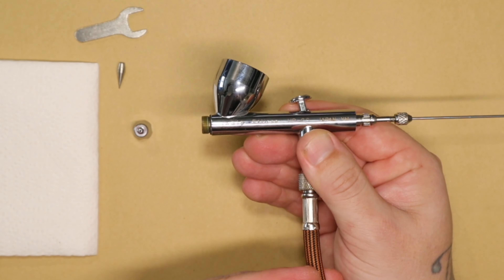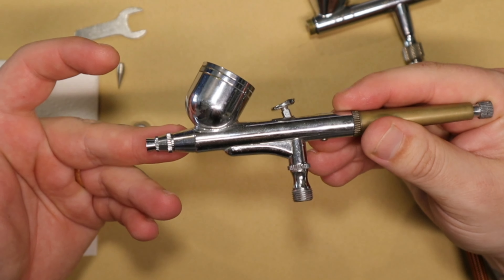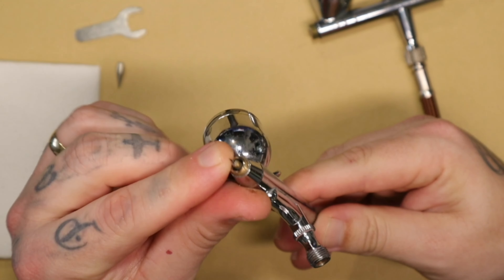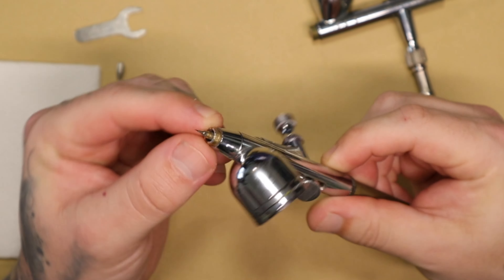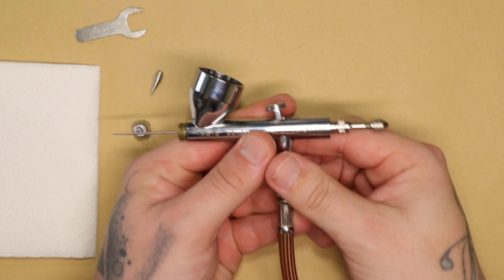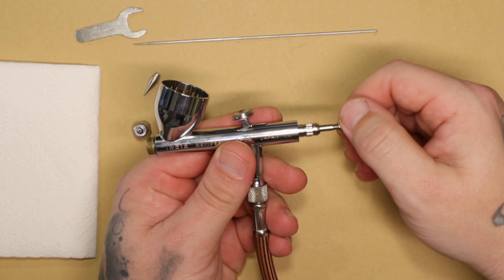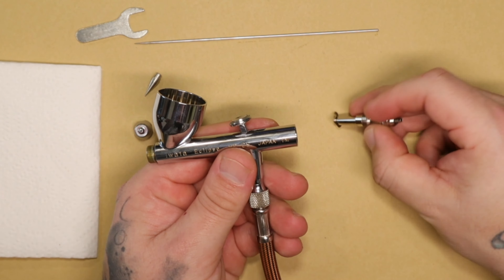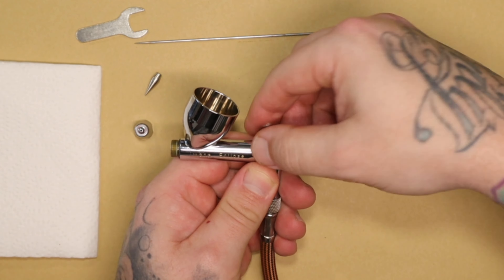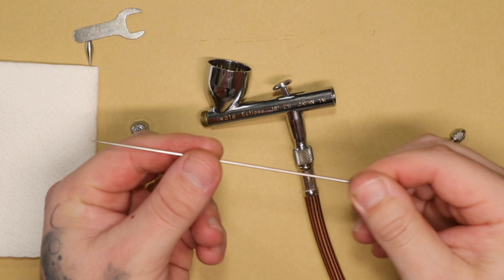Not all airbrushes are exactly the same, but the idea remains similar. Some use a different tool to grab and unscrew the nozzle piece. To take the needle out, push it back forward and then pull it out. The piece at the back will unscrew — be careful, it usually has a spring inside that might shoot out. The trigger button also comes out from this section.